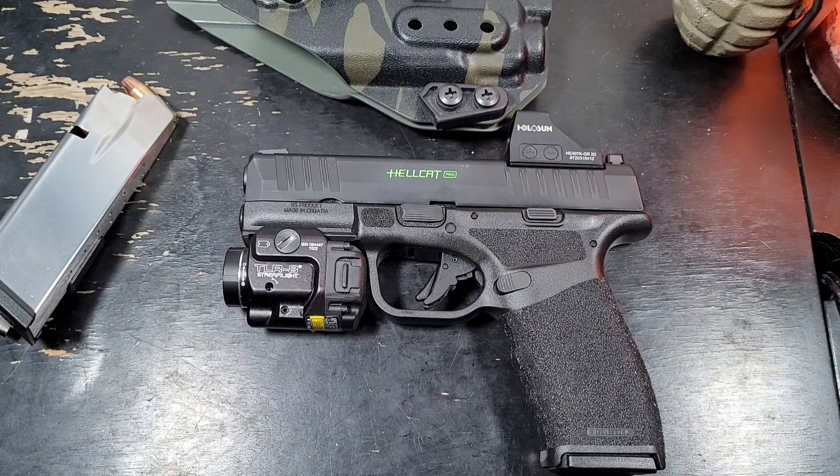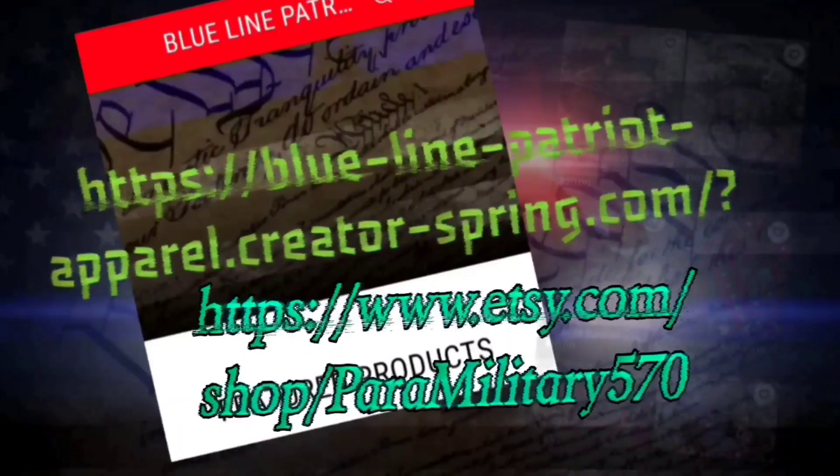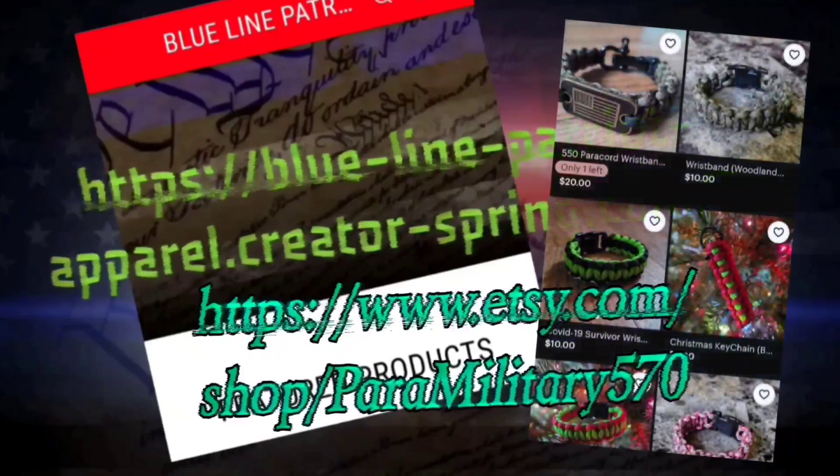That's it for my 500-round Springfield Hellcat Pro review. When I hit a thousand rounds I'll come back and talk about it. Until next time, Blue Line Patriot signing out — thanks for watching.